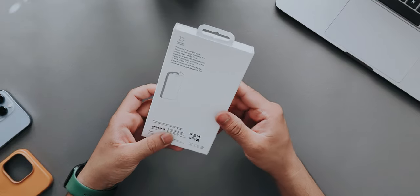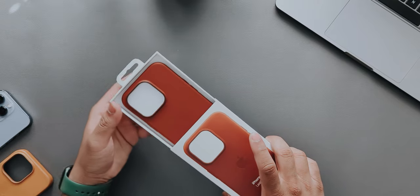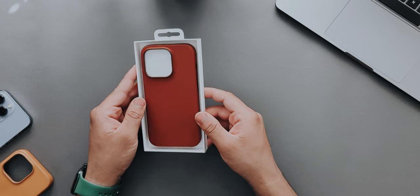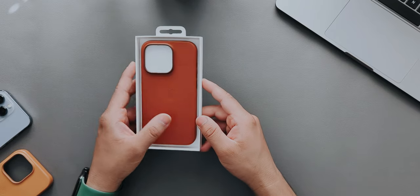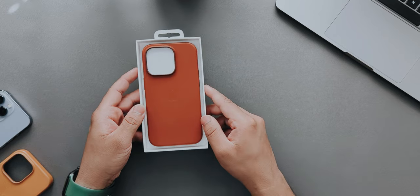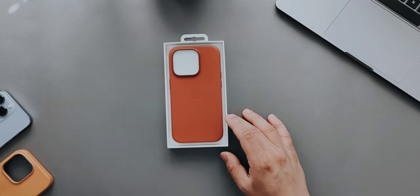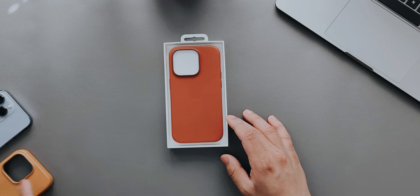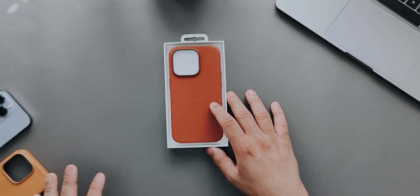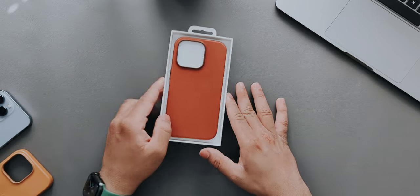There's no pull tab this year, so we just pull it out. This is a good color — this reminds me of the iPhone 12 leather case, which was a darker shade of leather as well. I hated the fact that the 13 Pro case was a lighter shade, because this darker one shows patina really well, while the lighter one took a lot of time to actually show patina.